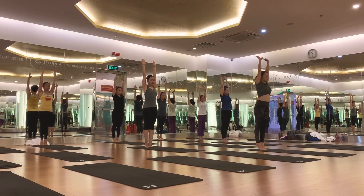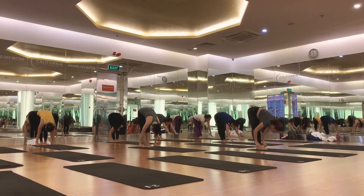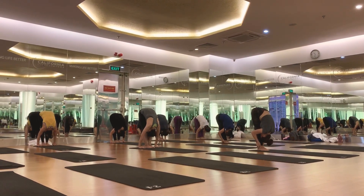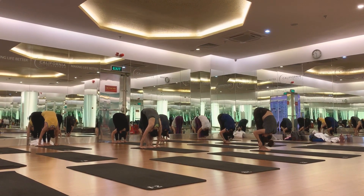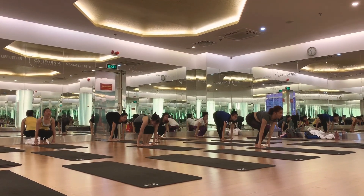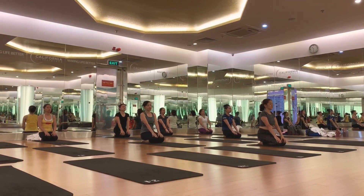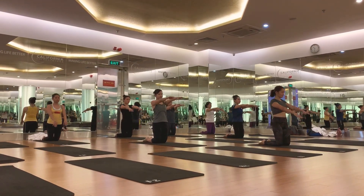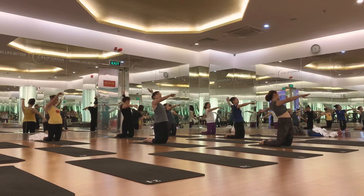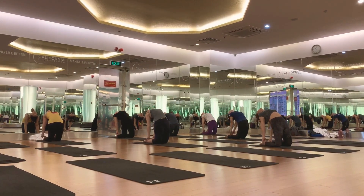Put your hands on the right hand, take your feet, the right knee, and put your hands on the other one.